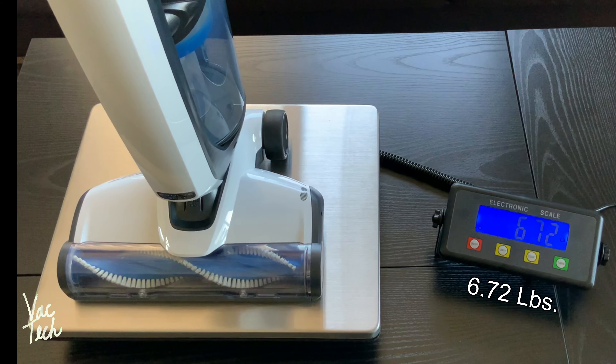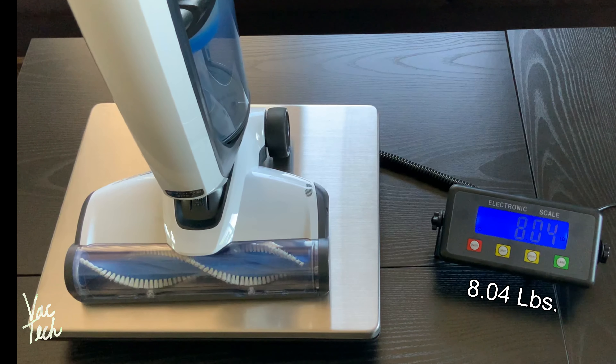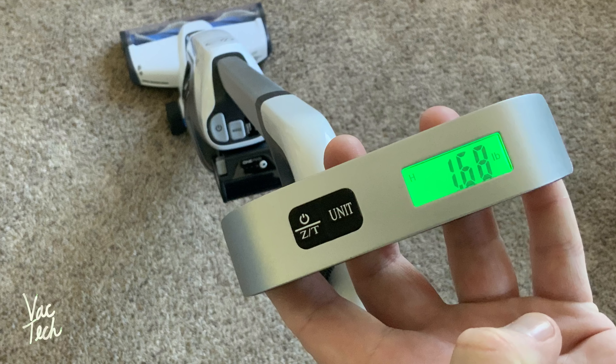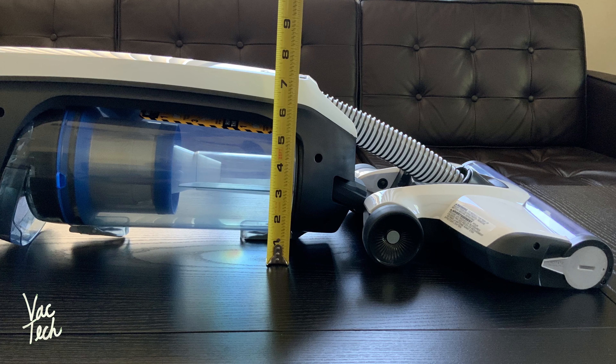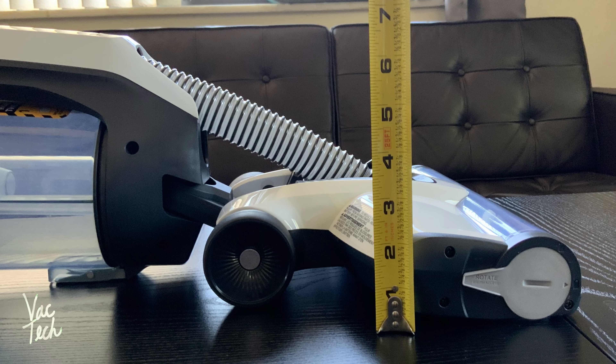Without either battery attached, just the vacuum itself weighs 6.72 pounds. With the smaller capacity battery attached, we're looking at just under 8 pounds — that's really good. With the larger battery attached, it weighs just over 8 pounds. It does feel really lightweight to push around. At 1.68 pounds, the handle weight when pushing the machine around is nice and light. The cleaning path is approximately 10.5 inches wide, which is decent for a cordless vacuum. The vacuum can lay completely flat to the floor and needs about 8 inches of clearance to completely clean under something. The cleaner head is very low profile, but the location of the hose sort of gets in the way.